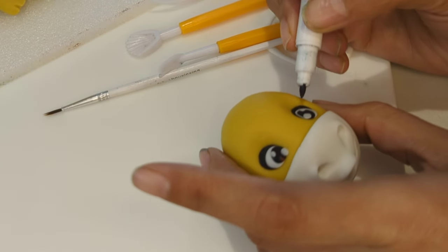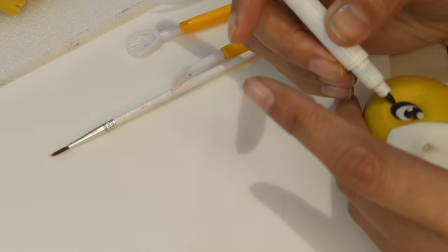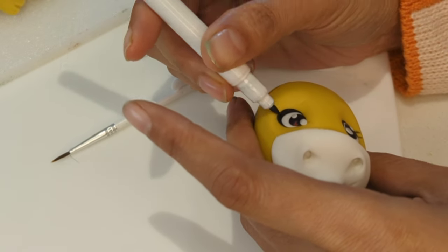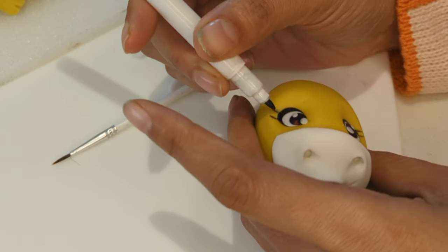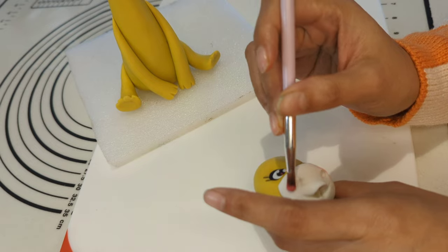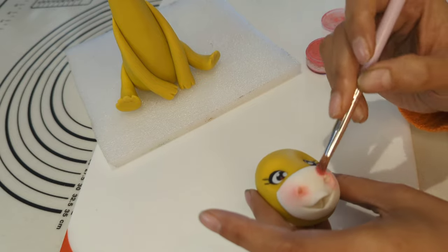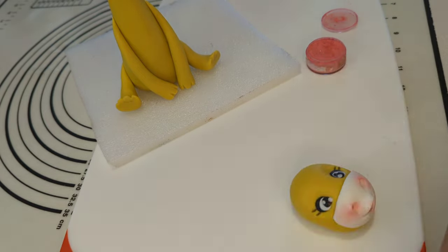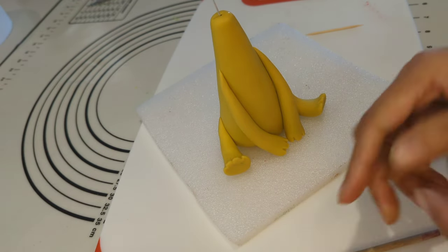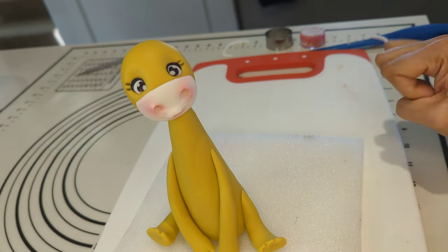I am using a brush with water for smoothing any harsh lines created while forming the nose and mouth. I am drawing its eyelashes using an edible pen — this pen has edible ink in it. Adding blush using edible dust food coloring. I am creating a hole in the bottom of the head using a toothpick and attaching the head with the body at the point where the excess wire was left earlier.